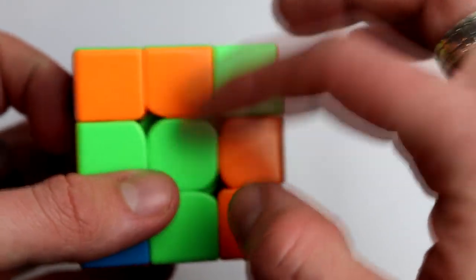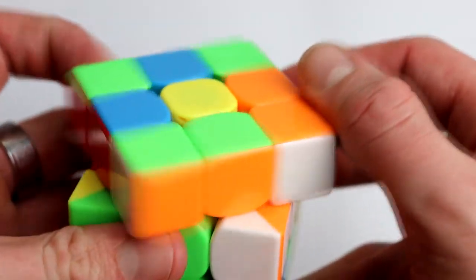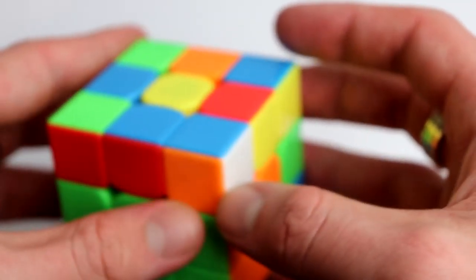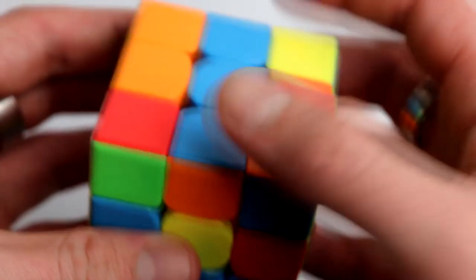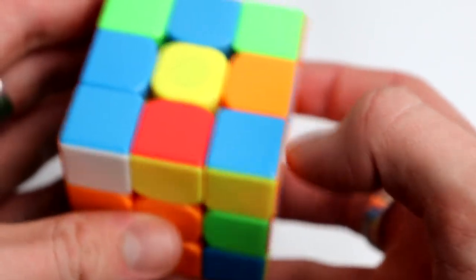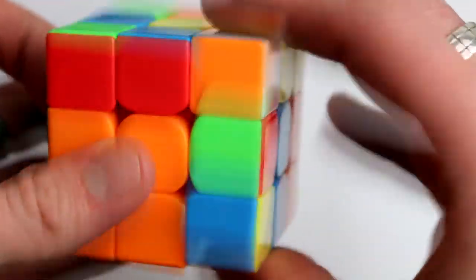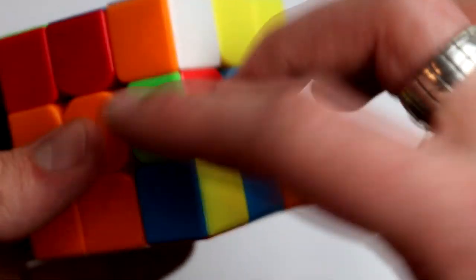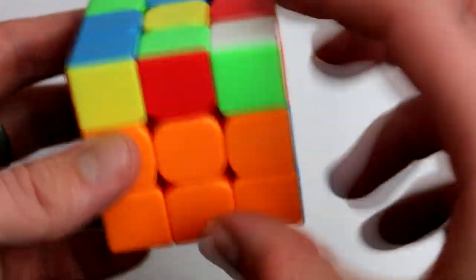Now orange is in front, so if we bring it back it matches — and now it's matched and we can insert it. What I like to do is match those two colors that you're solving, then match the colors that are not the same, and insert it in the right place. I saw that this piece was already connected to an orange piece, so the blue one is also connected — and it is. Orange is here and orange is on top, so we do a move like that to match it, put this on top, and insert it.